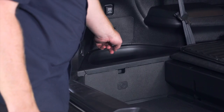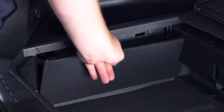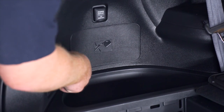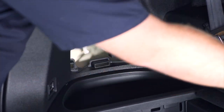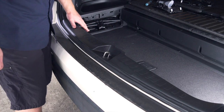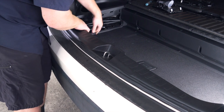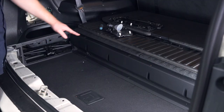Next we're going to remove these two panels on the driver's side. We're just going to pull out on this one, and on the top one we're just going to take a flathead screwdriver and pop it into that opening, pop that out and set it aside. Next we're going to remove our rear threshold panel — we're just going to start on one of the ends and pull straight up, and we'll set that aside.